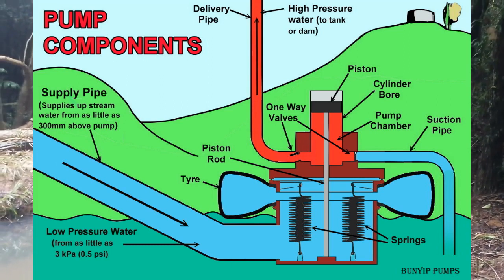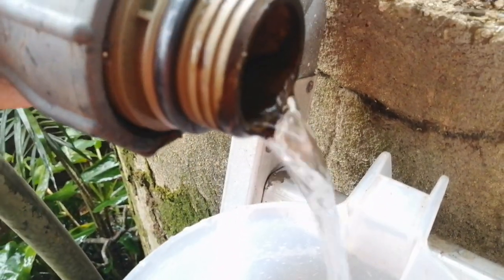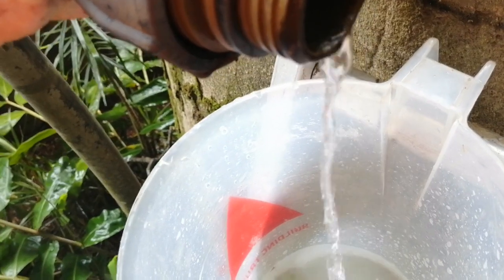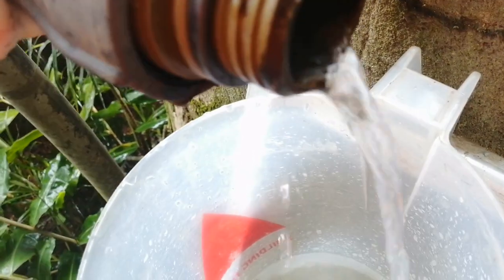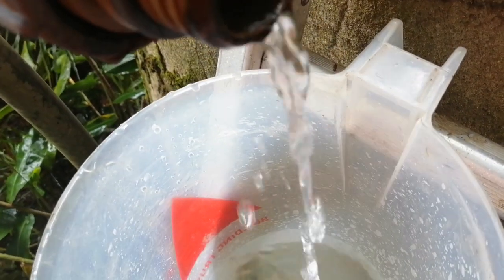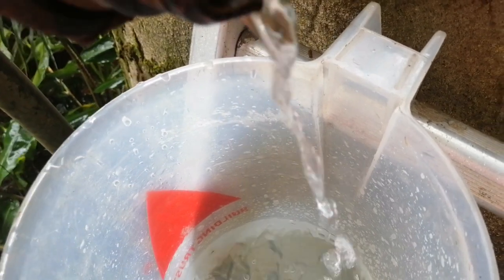Now we'll go up to the tank. We're pumping about 1.4 to 1.5 liters a minute, which is giving a bit over 2,000 liters a day — up to 38 meters high from the pump, and a 100mm fall.